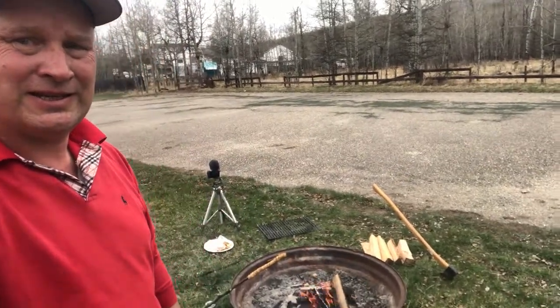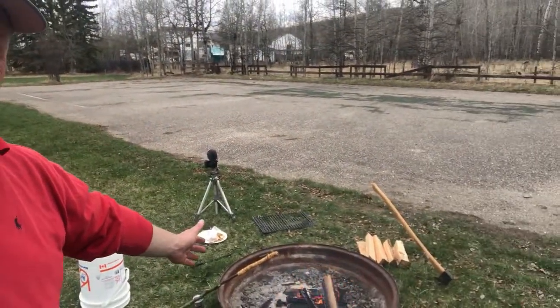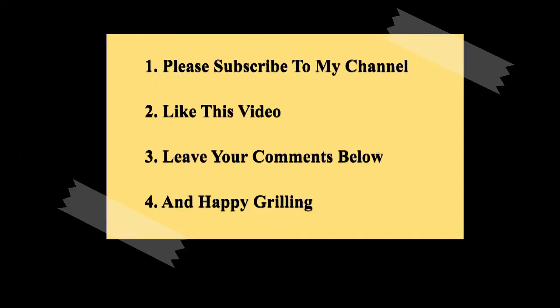If you always wanted to know what the video set of the Drunken BBQ was going to be like, well this is it guys — a bonfire right there, and a grill. Nothing more and nothing less. What you see is what you get. If I can do it, you can do it — get grilling! That's it again for this week guys. Thanks for watching, and if you haven't done so yet, please subscribe to the channel, hit that like button, and leave your comments below.